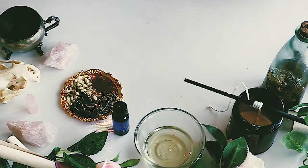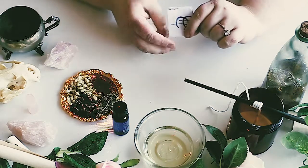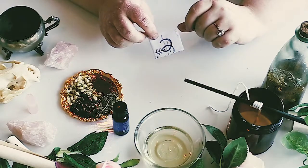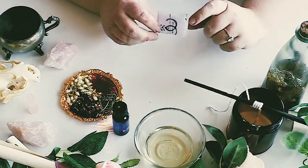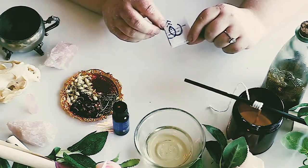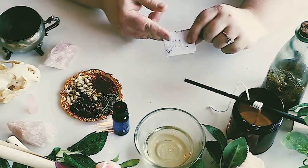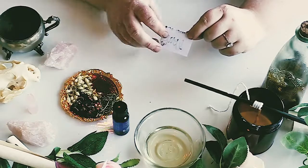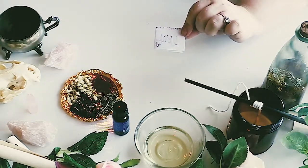The first thing you want to do is write down exactly what you want to happen with the spell — it can be general or very specific. I wrote down some love sigils and what I wanted to happen for this love and attraction candle, then folded it up since it's a personal spell. What we're going to do is turn this into spirit powder.